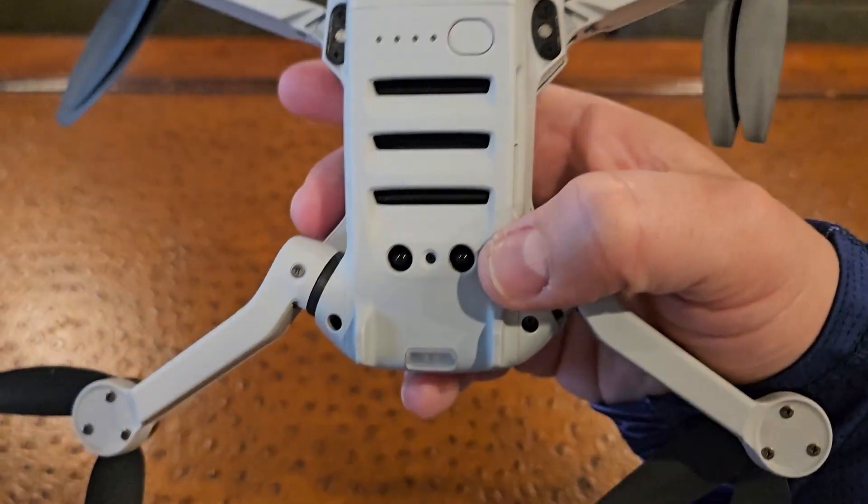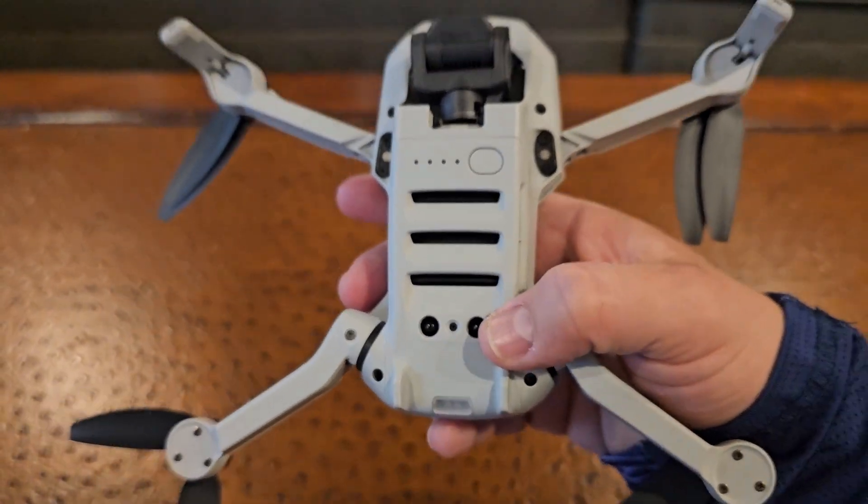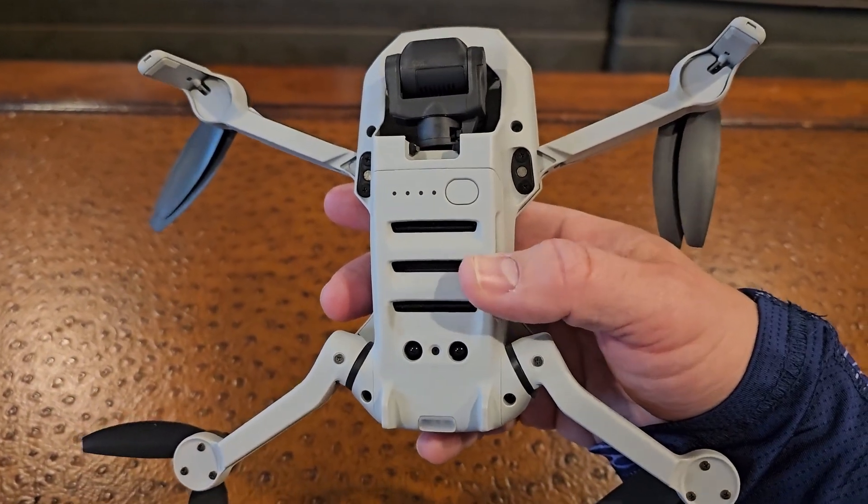On the bottom it has two sensors. These sensors help it keep its positioning when in flight, either inside or outside.